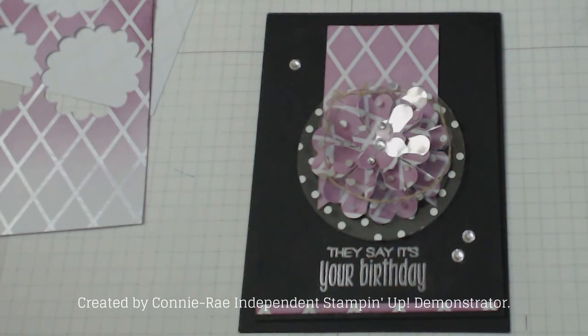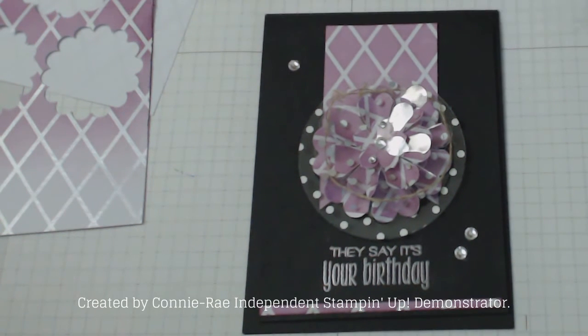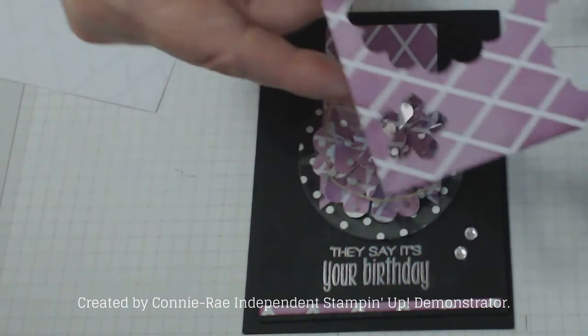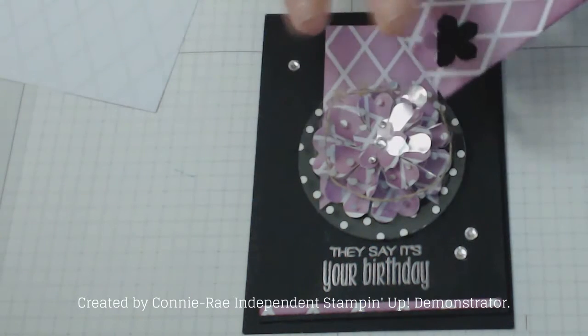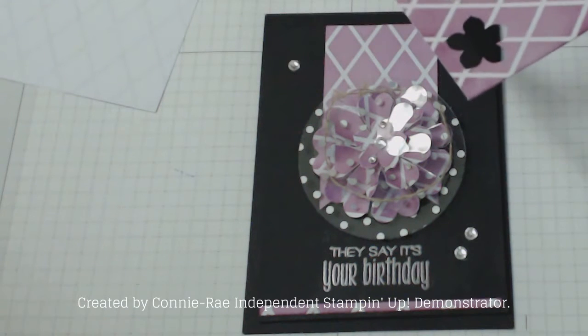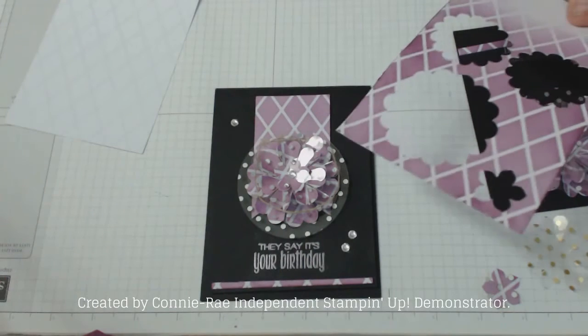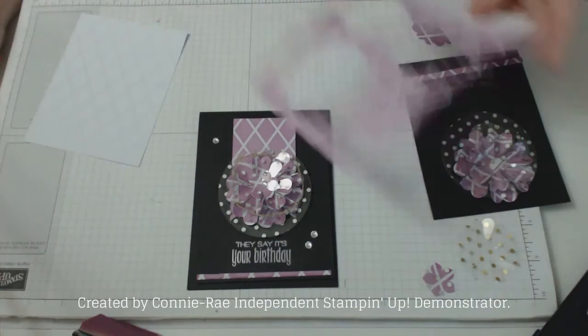Hello everybody, welcome back, my name is Connie Rae. Thank you for joining me today. I have a card tutorial today using the Irresistibly Floral designer series specialty paper. These are a white stack of papers that you can color yourself. I've been practicing with these today and I love them - they've got so much versatility.